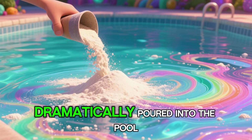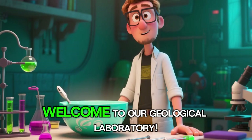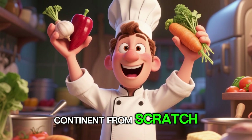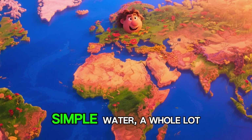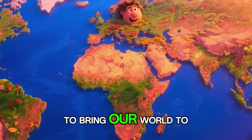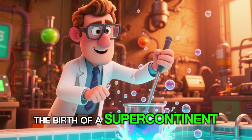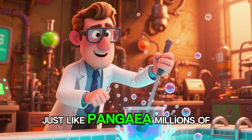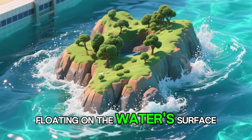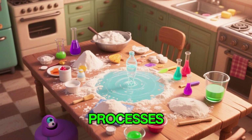All right, fellow explorers, welcome to our geological laboratory. Our mission is to create a continent from scratch. Our secret ingredients? Simple — water, a whole lot of flour, and some food coloring to bring our world to life. As we mix this concoction, you're witnessing the birth of a supercontinent, just like Pangaea millions of years ago. The flour clumps together, forming a massive landmass floating on the water's surface. This isn't just child's play — this is a hands-on demonstration of Earth's fundamental processes.